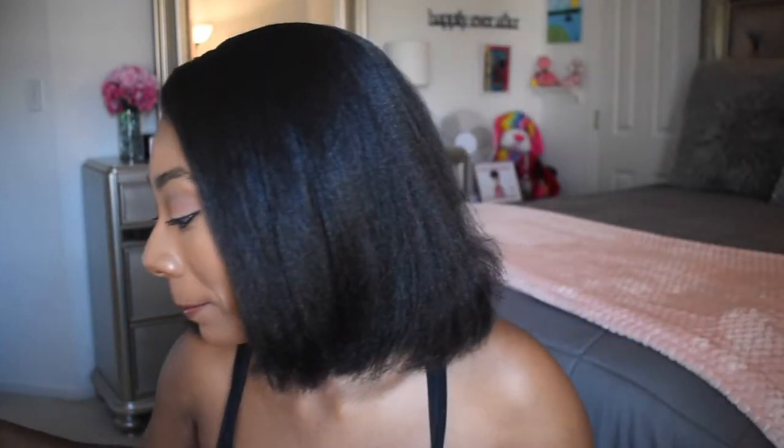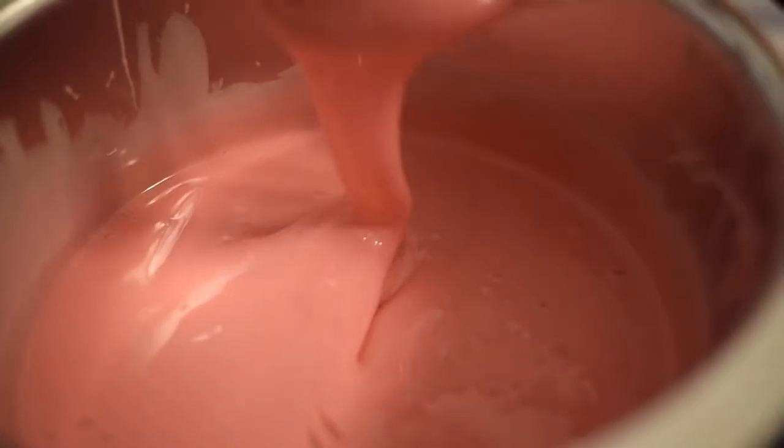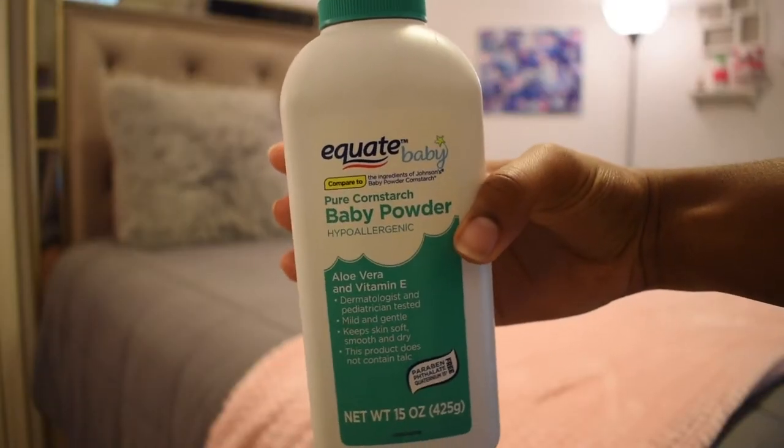Our wax is just about melted — you want to melt it until it gets to a honey consistency. Now we're gonna prep our skin. I'm gonna use some baby powder; you can use either this or alcohol, but the purpose of this step is just to make sure that your skin is as dry as possible. I got this tip from Casey Alias, so shout out to her! I'm just gonna put a little bit in my hand and then put that on my skin. Make sure you're wearing a shirt that you don't care about.